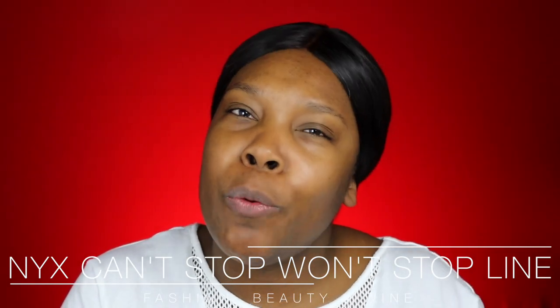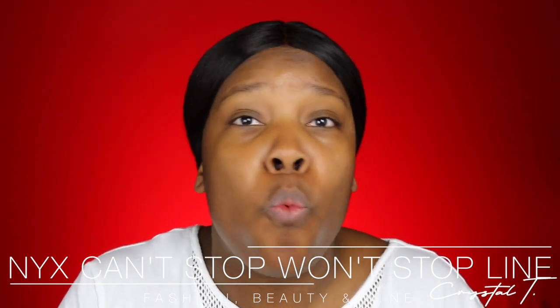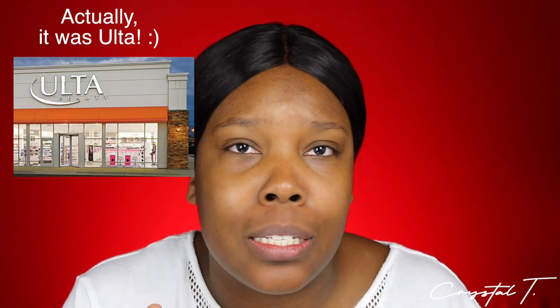In today's video, I'm going to be reviewing some of the new NYX Can't Stop Won't Stop products. I don't know when NYX decided to extend the Can't Stop Won't Stop line, but I was in Sephora the other day and I happened to skip along to the NYX section and I noticed they had a full line of the Can't Stop Won't Stop products.